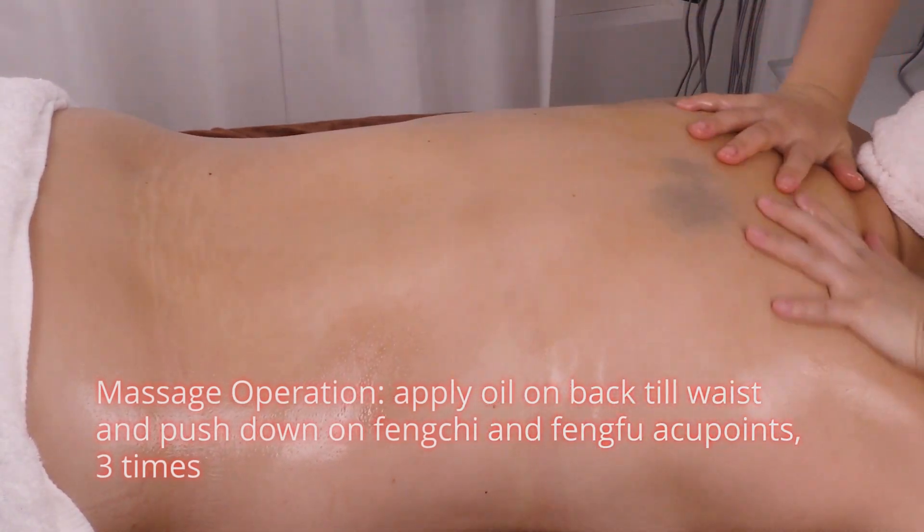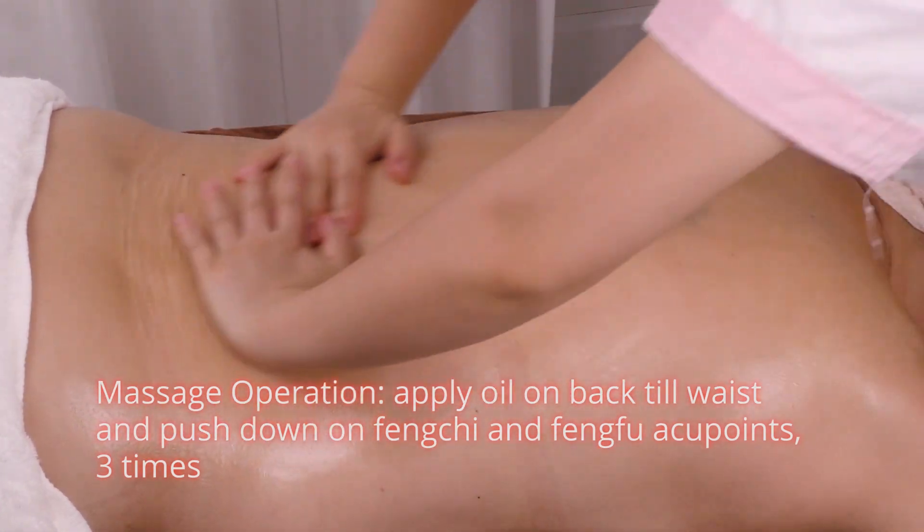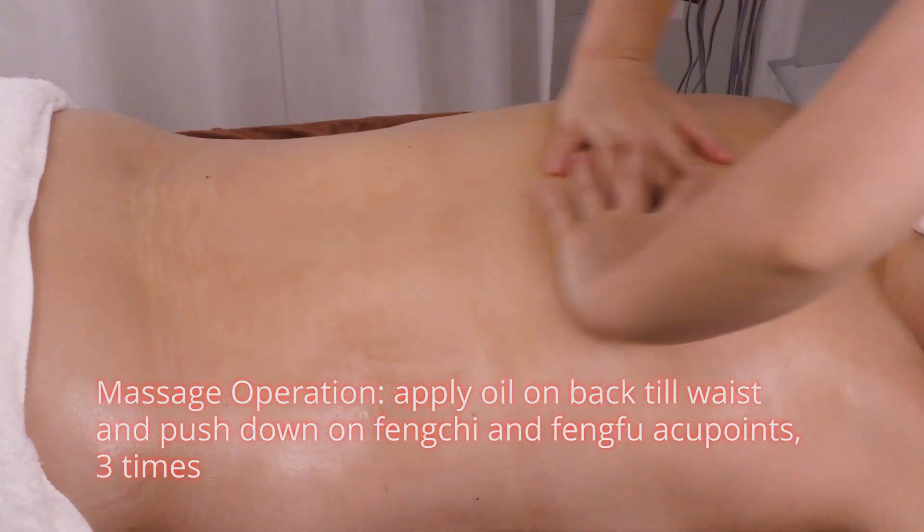Massage operation. Apply oil on the back to the waist and push down on Feng Qi and Feng Fu acupoints three times.